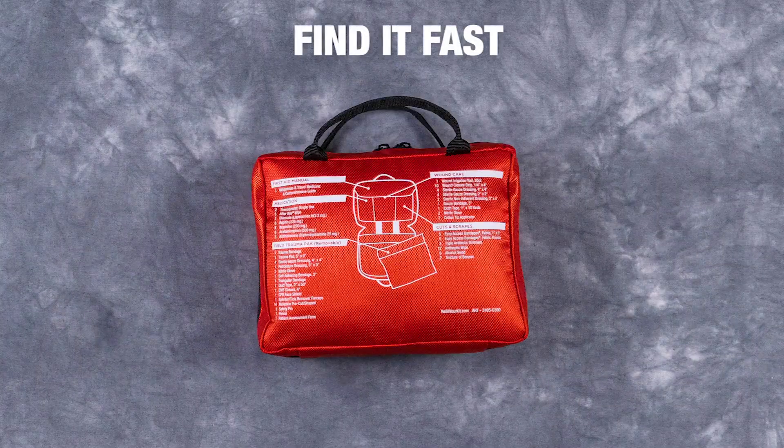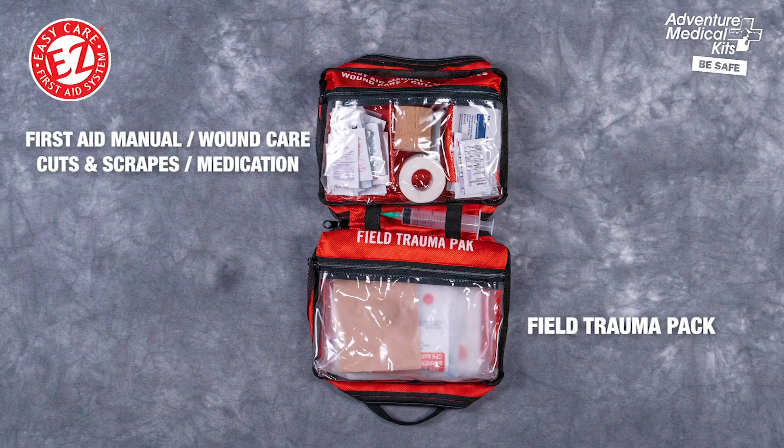Every kit features a unique external map listing all of its contents. Inside the kit are clear pockets that are organized and labeled by injury, so you know exactly where to reach.